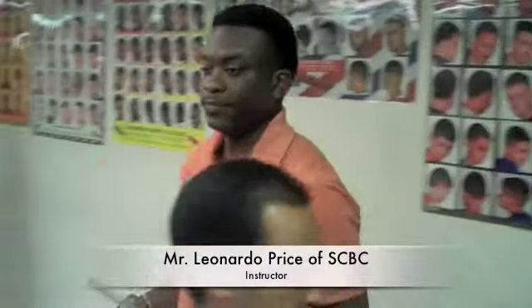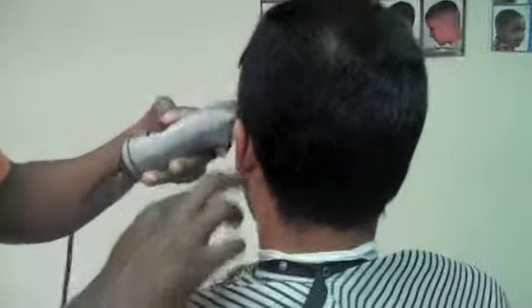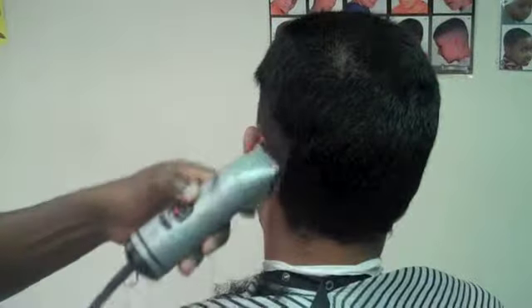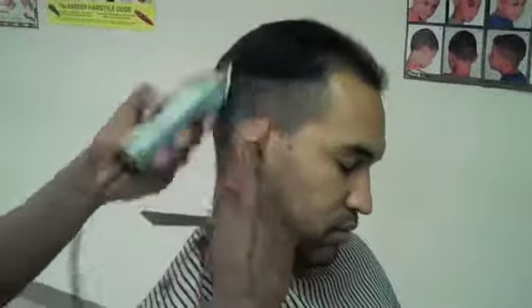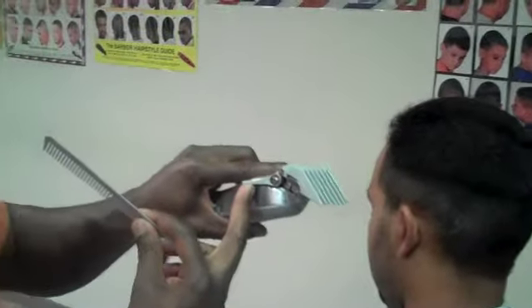I'm going to set him up with a two blade. I'm going to come in here. Sections one and two, stopping just below in the crest of the head. For you all's benefit, I'm going to adjust it to the guard. This is a three guard, but I got it all the way open, so it's basically three and a half. And I'm just going.